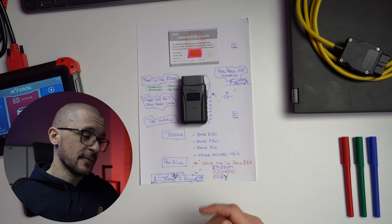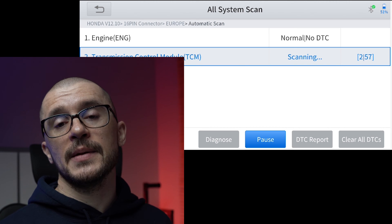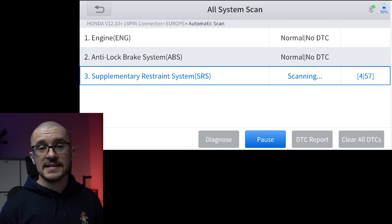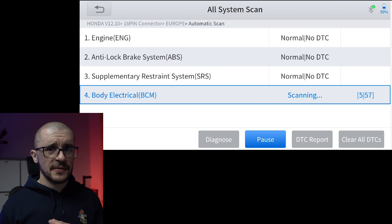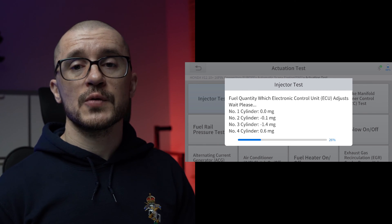Moving on to the Honda Accord. At first I thought I found something this tool is not able to do — it felt really slow. But it wasn't the fault of the diagnostic tool; I tested it after with the bigger brother and that is just how the system is on that old Honda Accord. Be mindful that on some older vehicles the diagnosis may feel slow, but it's not the tool's fault — it's just how the vehicle is designed. Also on some older vehicles, many of the actuator functions and menu functionality were not really working, and I would blame that more on the software not being refined for those older vehicles.